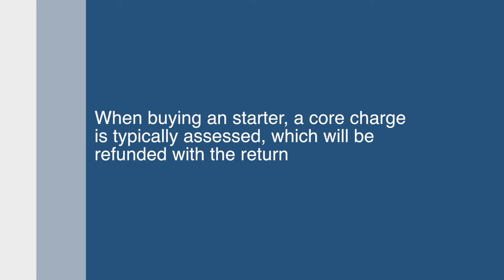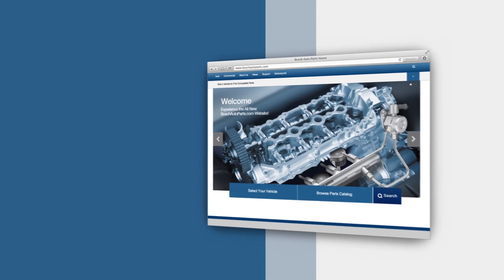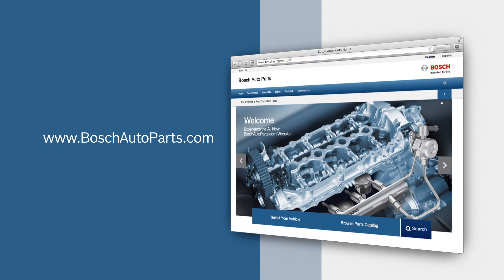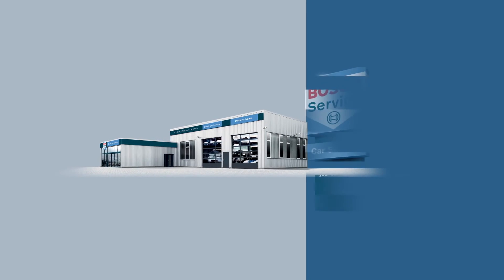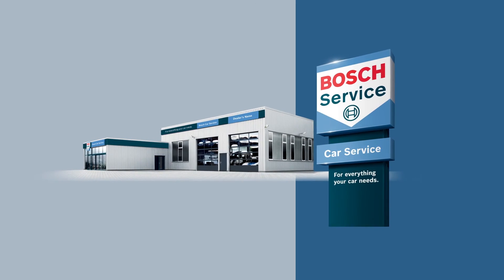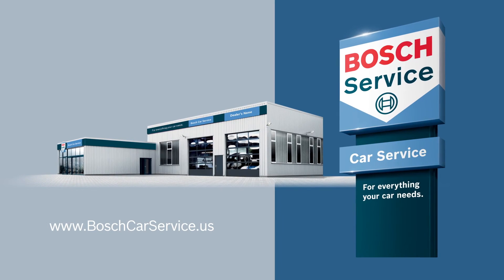When buying a starter, a core charge is typically assessed, which will be refunded with the return. To find your local source for high-quality Bosch automotive products, visit BoschAutoparts.com. For professional assistance with your auto repair needs, contact an independently owned and authorized Bosch Car Service Repair Shop. Visit BoschCarservice.us to find one near you.